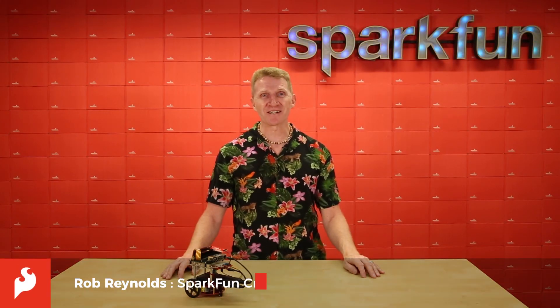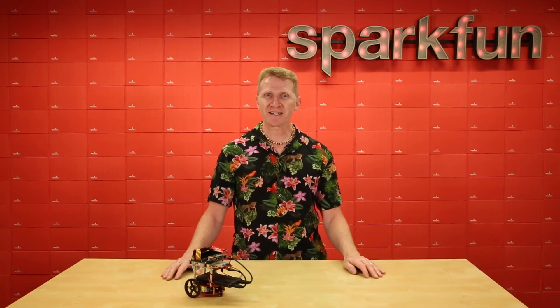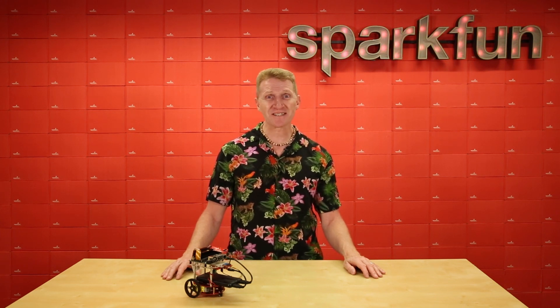Hi there Spark fans, Rob Reynolds here. Artificial intelligence is incredibly cool and becoming amazingly accessible. But what happens when you're ready to untether your project and release it out into the world? Well then you're ready for the SparkFun JetBot AI Kit powered by the NVIDIA Jetson Nano.